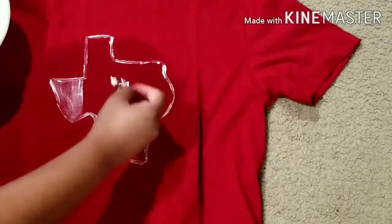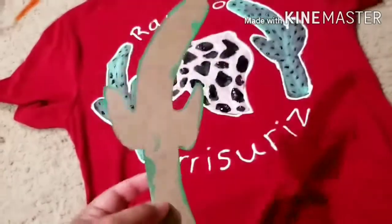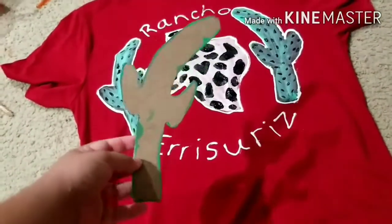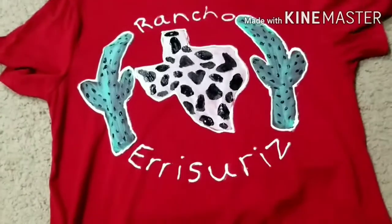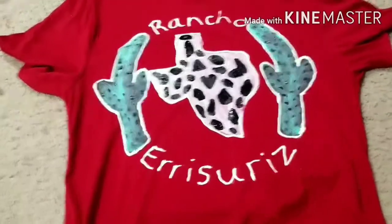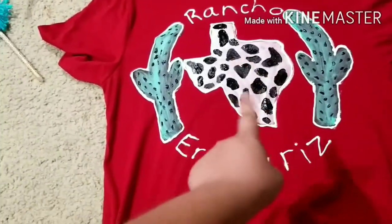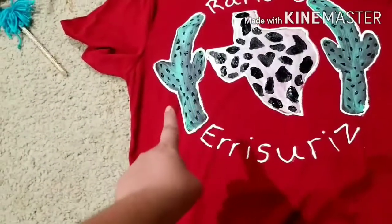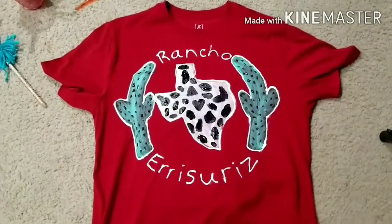I ended up getting really into this DIY and forgot to film the rest, but to walk you through: I got my cardboard, cut up a piece of cactus shape, traced it, painted it green, did black dots, traced it white, and then did cow print style on the state of Texas. With the actual little paint bottle I did the lettering so it comes out a little neater instead of doing it with a brush. Super easy to do as well.